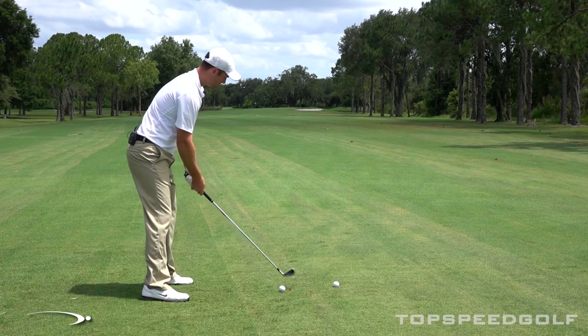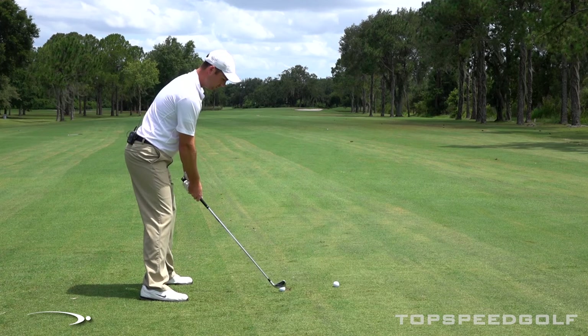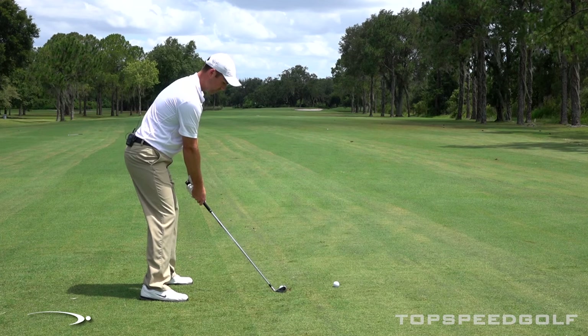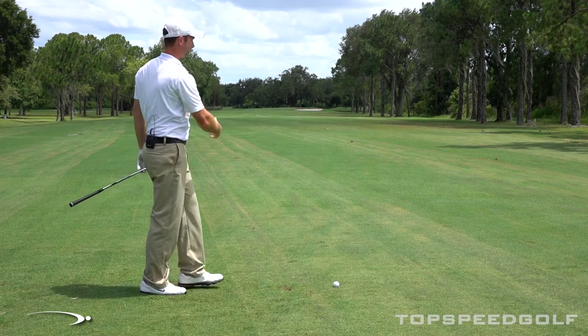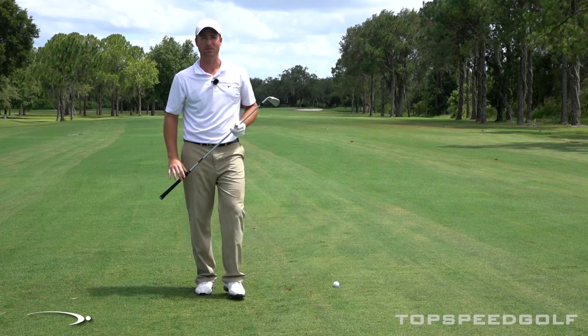So try this out. It's a great visual for you guys who are struggling with the draw and really get that thing turned over from right to left. Ideally, we'll get this to turn over 20 or 30 yards. Let's go ahead and give it a try. There we go — nice draw. Went about five or ten yards from right to left. That's exactly what we want to do. The bowling ball drill gets you to draw it every time.